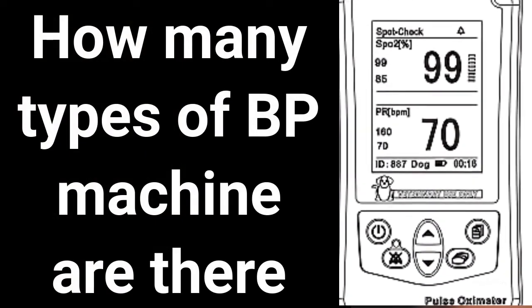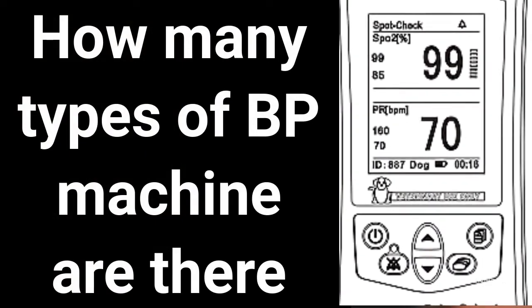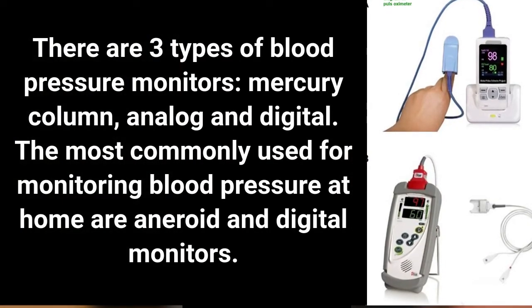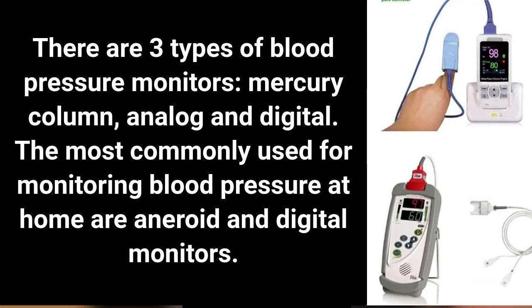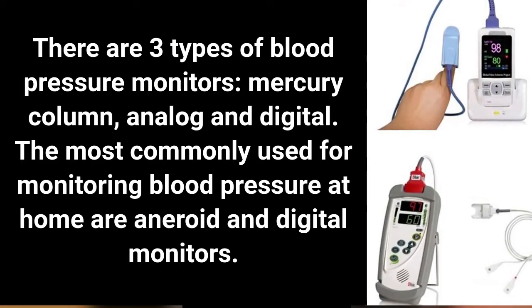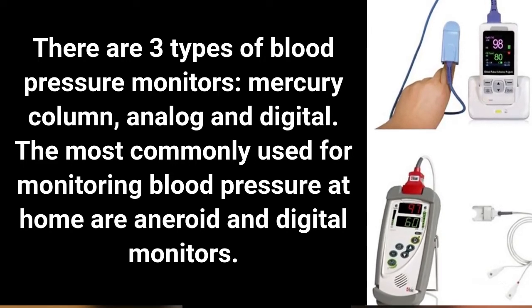How many types of BP machine are there? There are three types of blood pressure monitors: mercury column, analog, and digital. The most commonly used for monitoring blood pressure at home are analog and digital monitors.